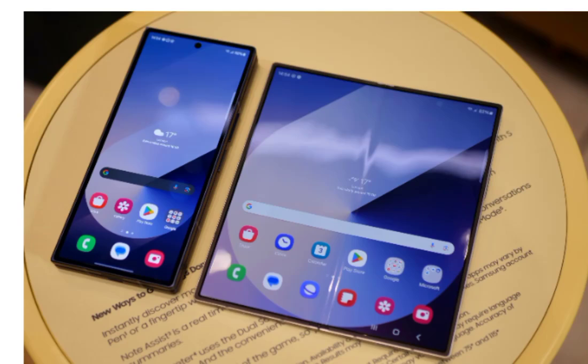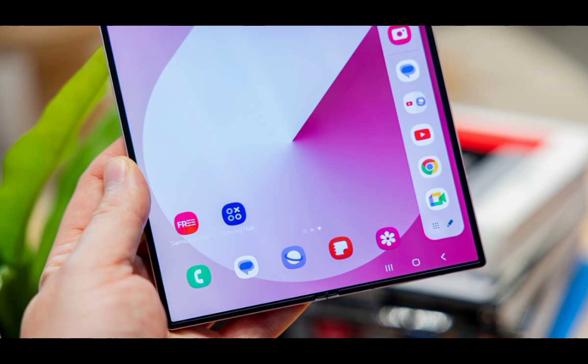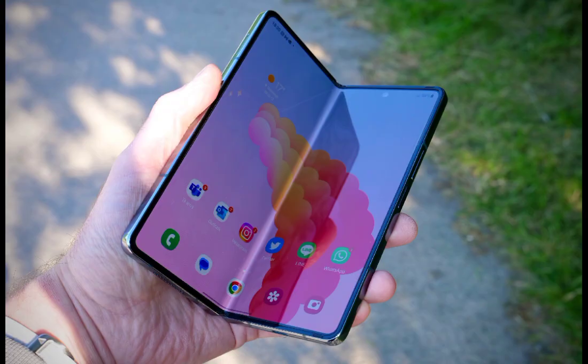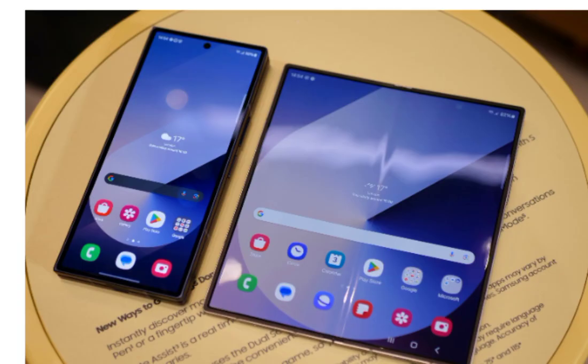If you're torn between the Samsung Galaxy Z Fold 6 and its predecessor, the Galaxy Z Fold 5, here's a breakdown of the key differences that could influence your decision. Samsung continues to lead the foldable market, and the Galaxy Z Fold 6 is the latest testament to that.